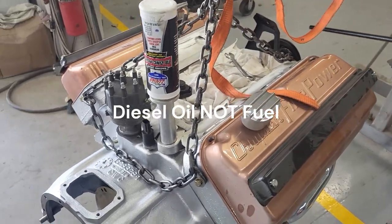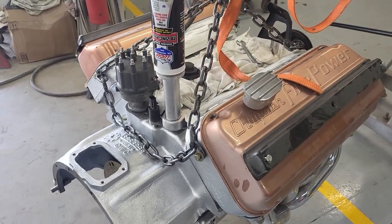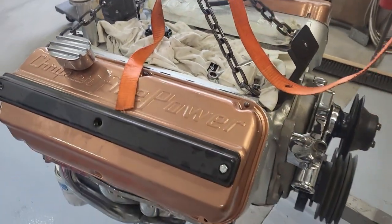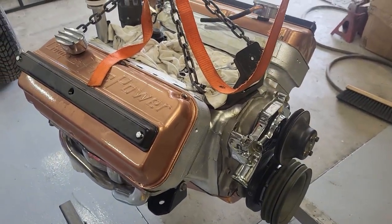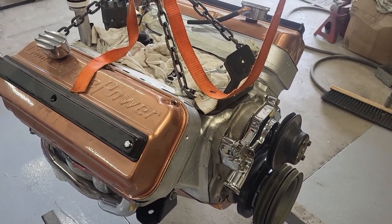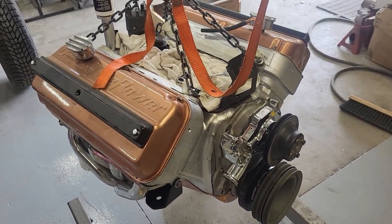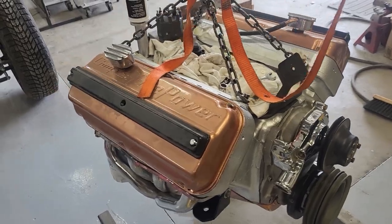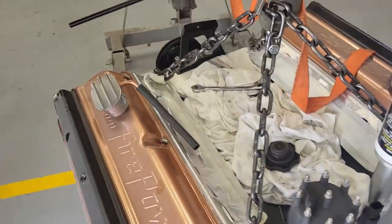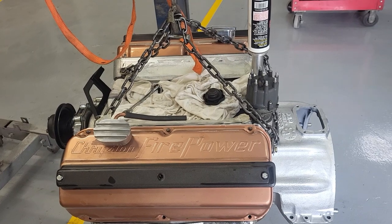I ran 15W-40 diesel fuel oil. I've got some pretty good clearances but I'm going to go with high oil pressure and heavy oil at least on the initial startup. Some of the literature I read recommended running these engines on straight 20W oil originally, but of course I'm not going to run a straight weight in it. I'll do a little more research on what to put in there.